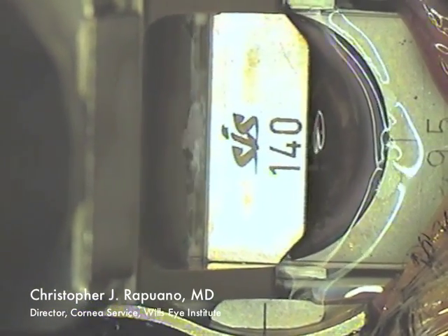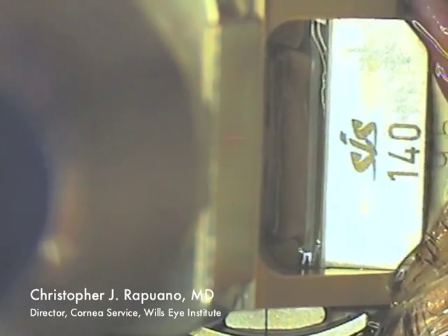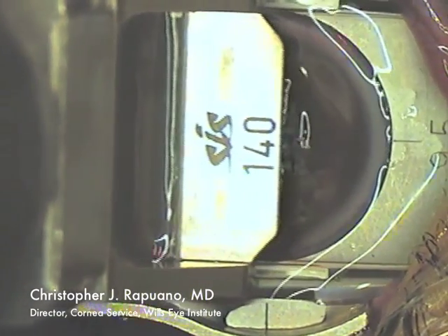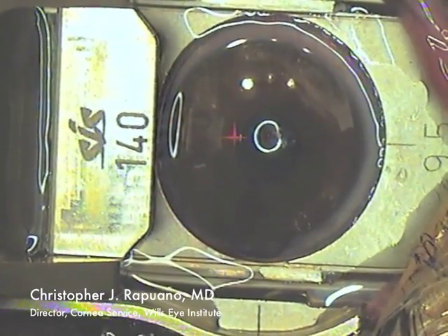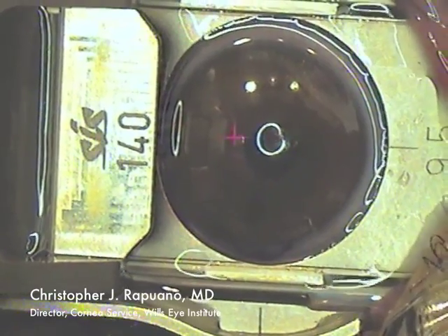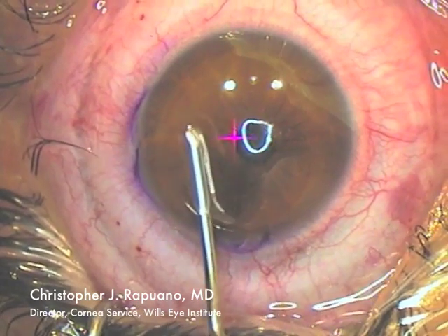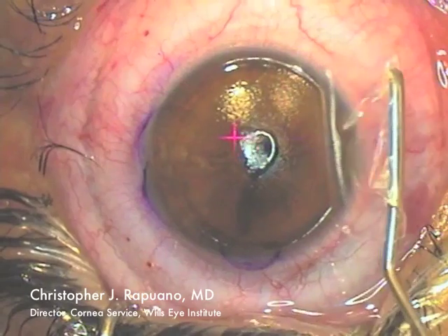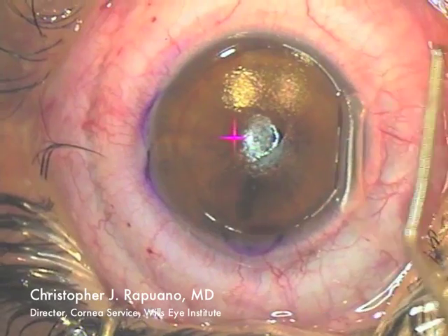I then run the microkeratome across from temporally to nasally and then back again. Once it reaches the end, the suction releases and I remove the microkeratome from the eye. I then carefully lift the LASIK flap, making sure there is an intact hinge nasally.